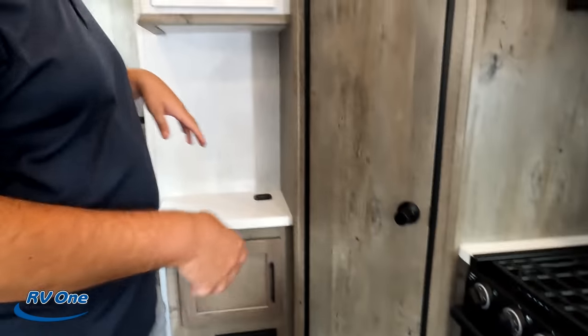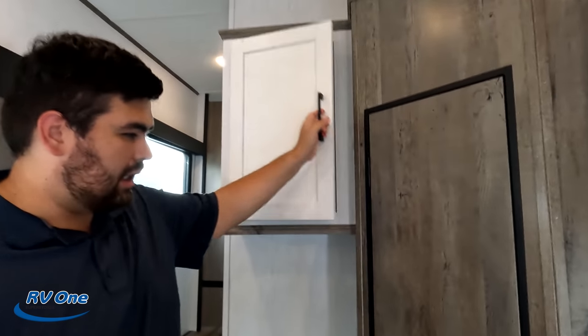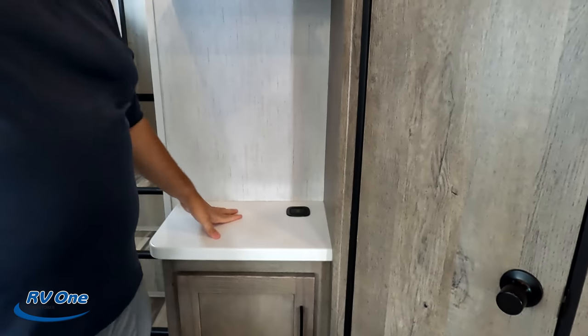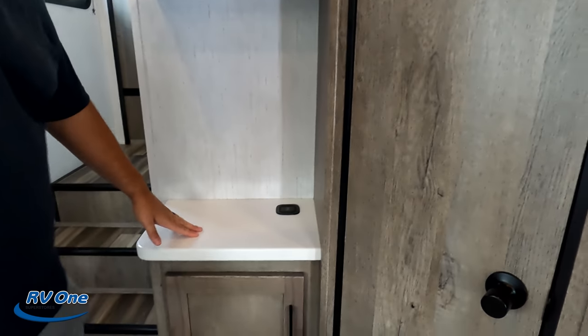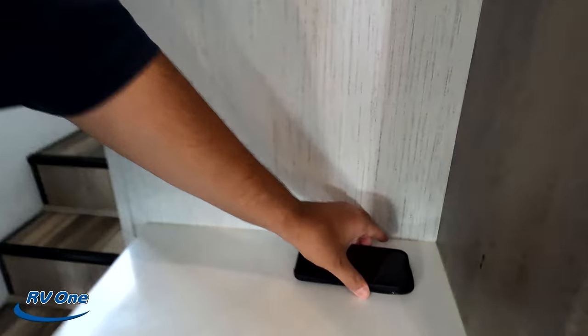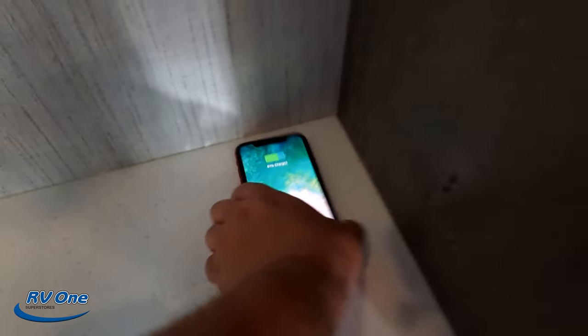The pantry does cut into the kitchen a little, but personally I don't mind it. There's a mini coffee bar area — maybe fit a Keurig. Wireless charging is built in here too, which is a great feature.